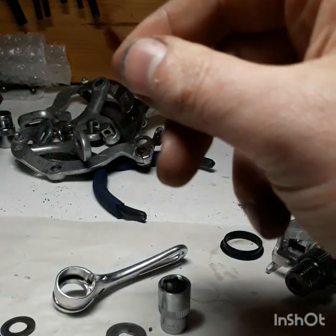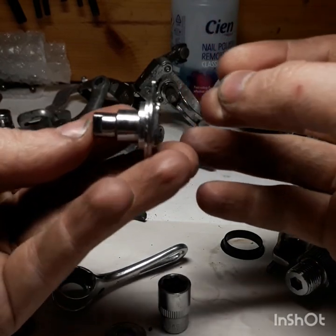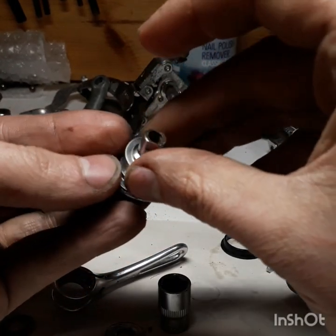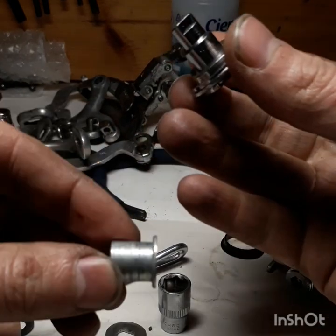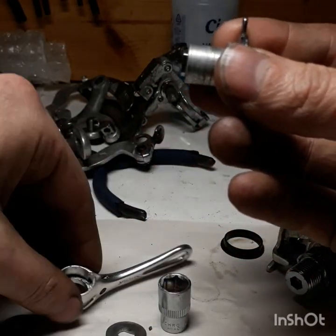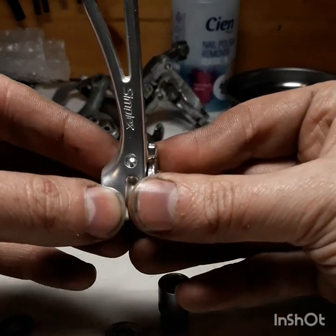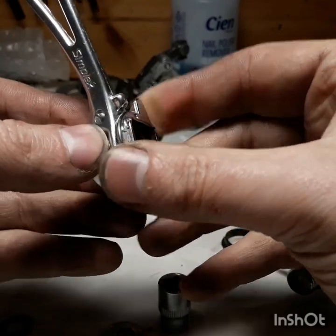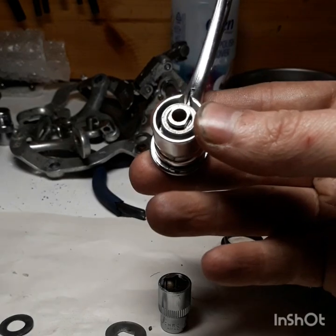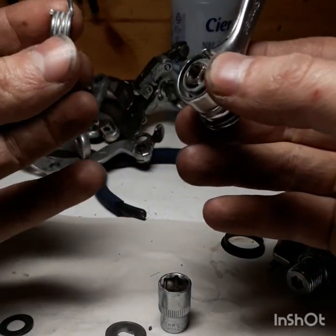So the way this works: you've got your braze-on — this is the left-hand braze-on — so it goes on the frame like this with the little hook at the back. Then you've got a washer, then this little top-hat bushing goes on over the top, and then the lever itself goes on like this. You can see how they're supposed to marry together.